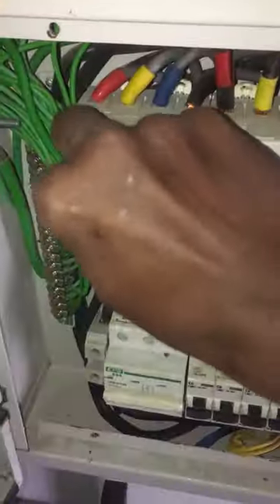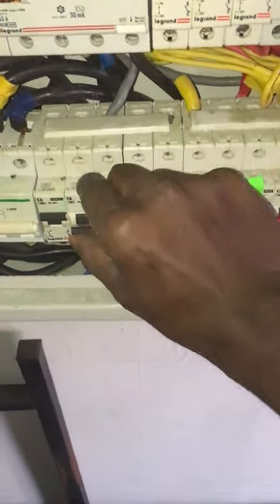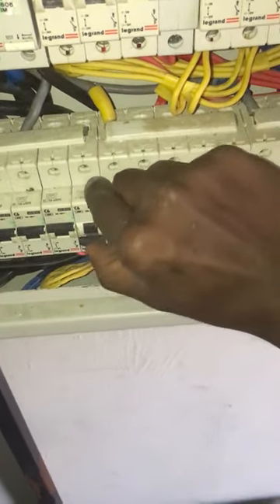Turn off all the MCBs, then turn on the RCCB. Now it's not tripping and there is electric supply to the light circuits. Turn on the MCBs one by one to find the faulty light wiring.